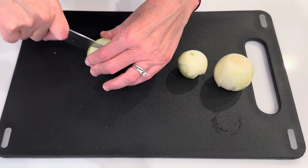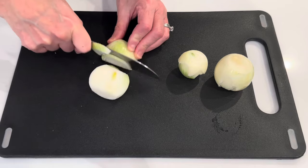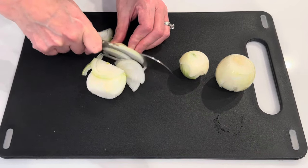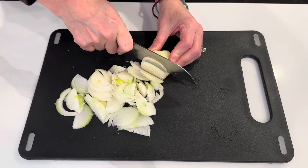Welcome back to my kitchen. Today I want to show you how to make another really simple, quick, easy, but very yummy dinner. It's one of those one pan recipes, which I always appreciate and I hope you do too.